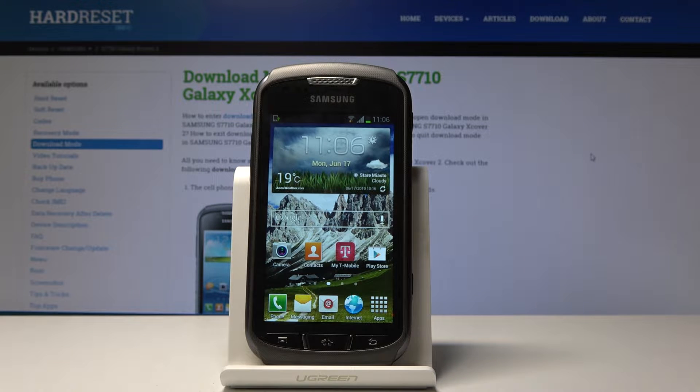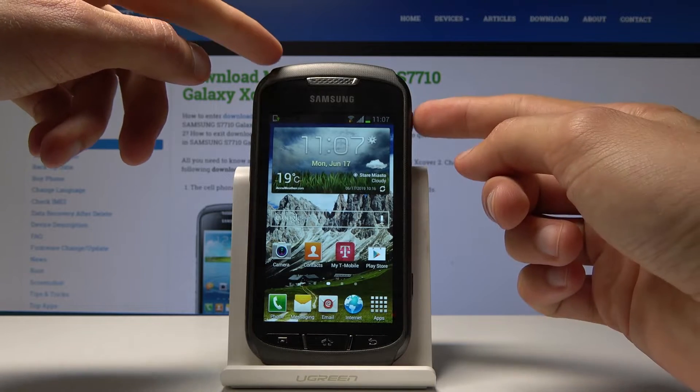Welcome to the Samsung Galaxy X Cover 2. Today I will show you how to access the download mode on this device. To start, we'll need to power off the phone, so hold the power key and select power off.